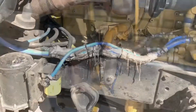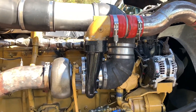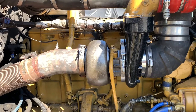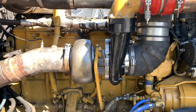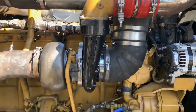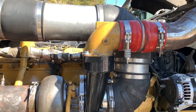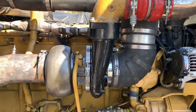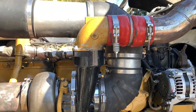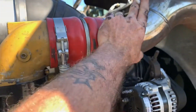Yesterday we were out here doing the turbo. Today we got her all put together. We ran into the problem with the elbow, and we actually ran into somebody here in the parking lot that had an extra elbow, so he helped us out quite a bit. The old one's still stuck in the old turbo, and we got this new one. We had everything all put together, and the hardest part was getting this boot to fit in between the pipe and the elbow. But we got it all done.